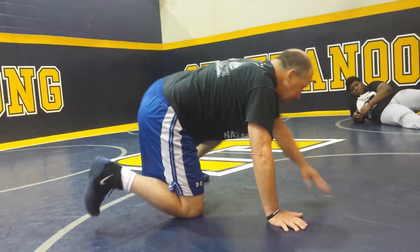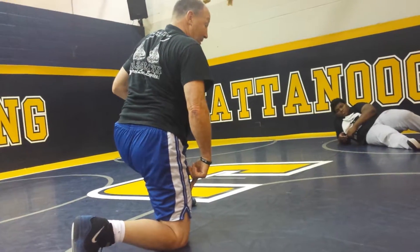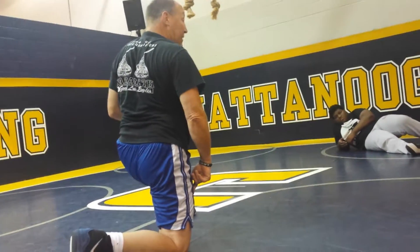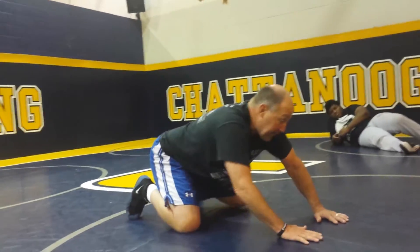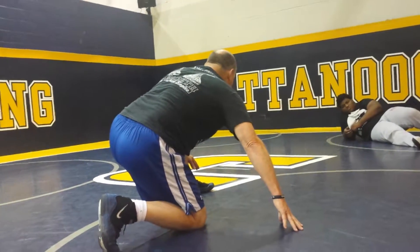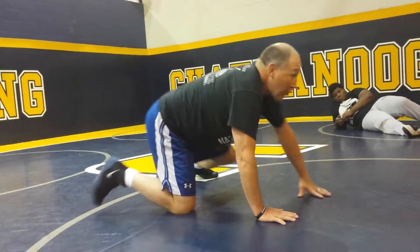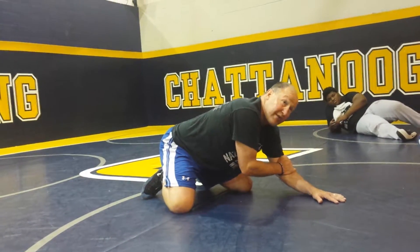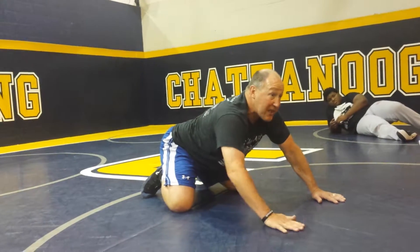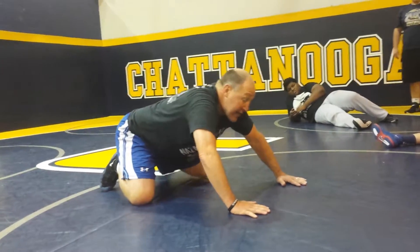I'm kind of going to be like this — one knee down, one knee up, in toward him. So he goes to chop. Which hand has to be strong? It's not the inside one — that's the one he's trying to chop. It's my outside one. It has to stay real strong. So I just kind of turn in.